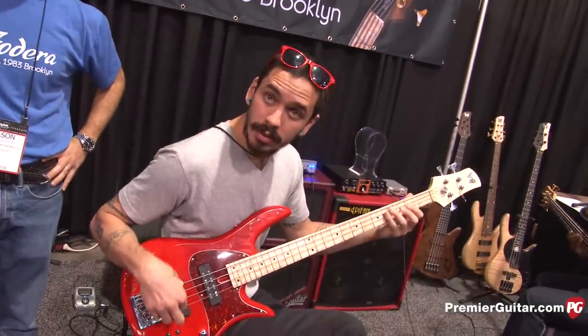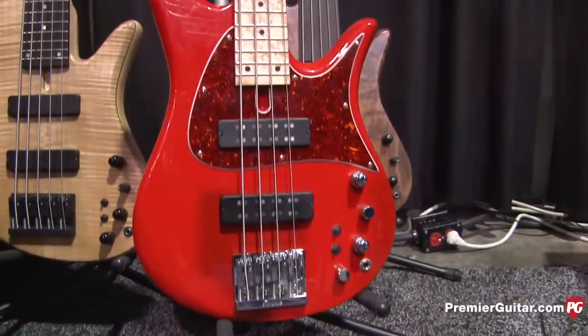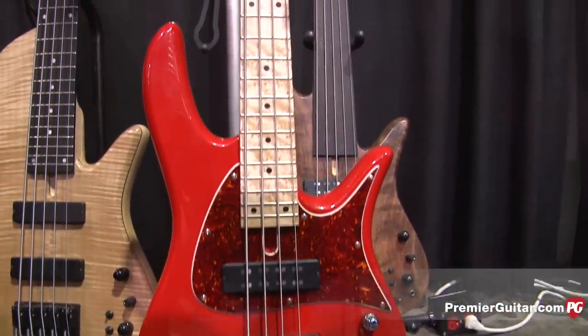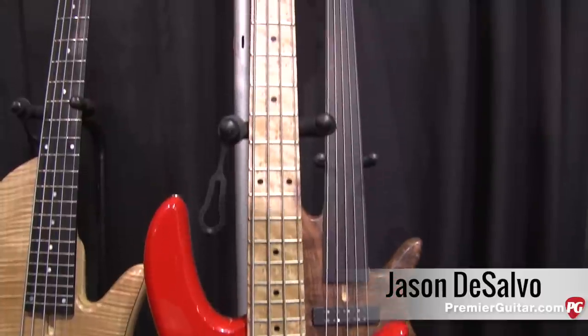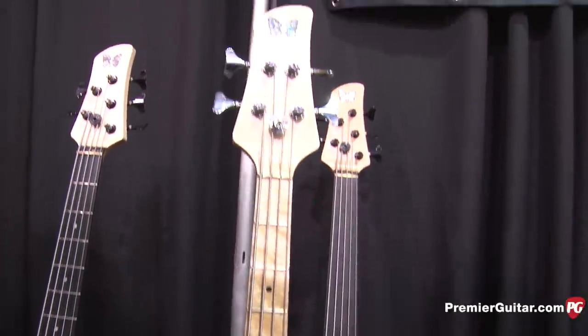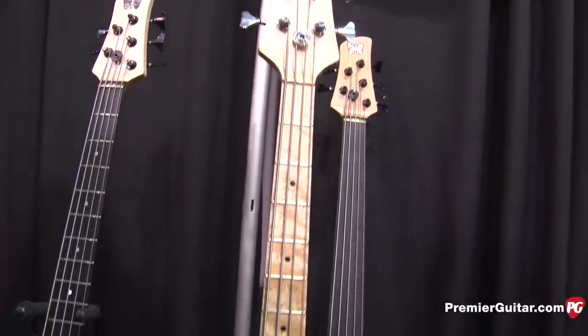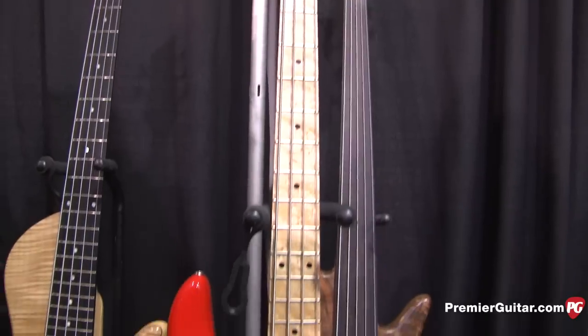Hey gang, Winter NAMM 2015, Anaheim. We're here for their basses. This is Jason, and that's Felix Pistorius over there. Jason, you have a few new basses this year. This is one of them — why don't you tell us what's up? Sure. Here at Premier Guitar, thanks guys. So this is Felix Pistorius, and he is playing right now our newest entry to the world, which is a Monarch Standard Classic.